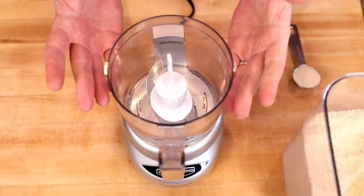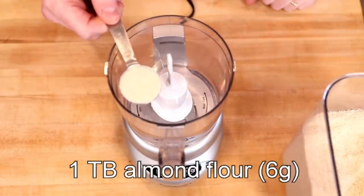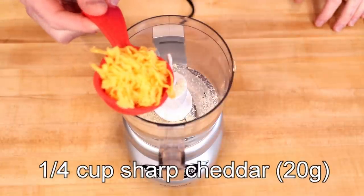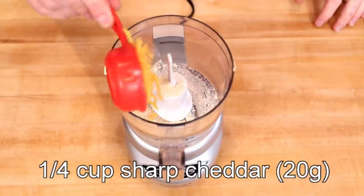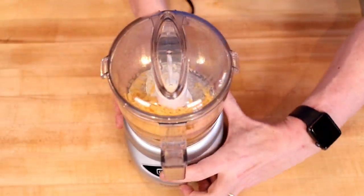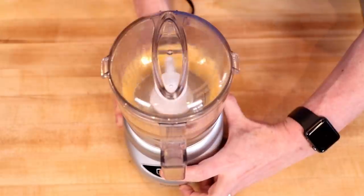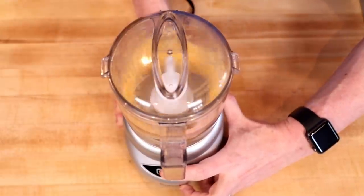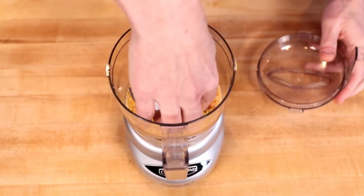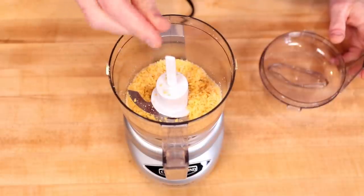When making chaffles I like to use a little food processor — it really helps bust up the cheese with any dry ingredients. The first is almond flour: one tablespoon or six grams. Then I have one quarter cup of sharp cheddar cheese, that's 20 grams. I'll pop on the lid and pulse this six to eight times — not 68. I like my cheddar crumbs to be about the size of panko bread crumbs. This helps ensure the cheese blends nicely and doesn't leak out of my Dash Mini.